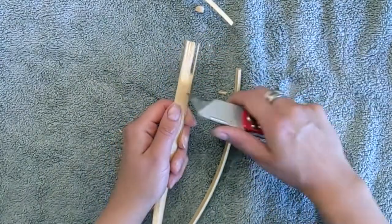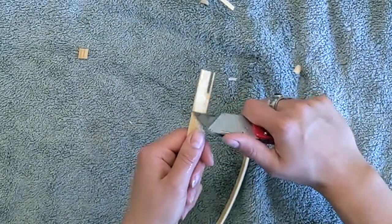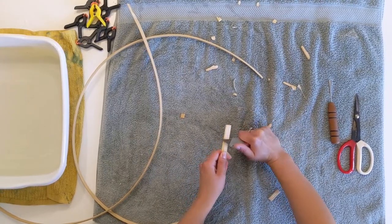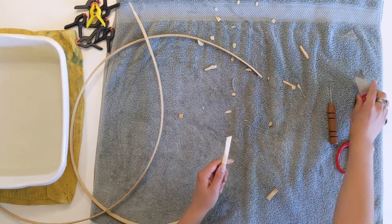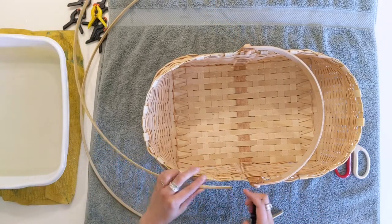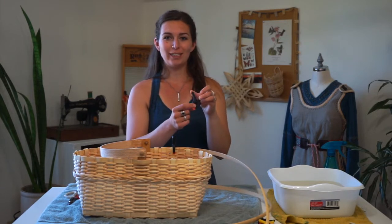If you trim it down too much you can just extend it a little bit back, depending on how much excess you left yourself. That's one piece — now do the same thing on one end of your other piece. Now our rim pieces are ready. Pull up your basket and we'll start attaching these to the top. To start your rim, attach the carved-down side to one side of your basket and clamp that end in place. I'm using plastic clamps because they have a nice space that holds the rim without causing creases in the reed.